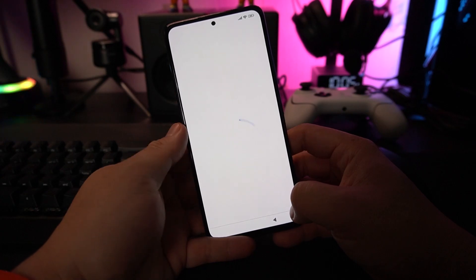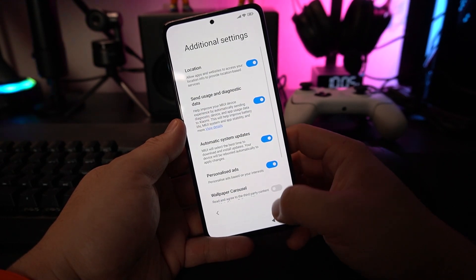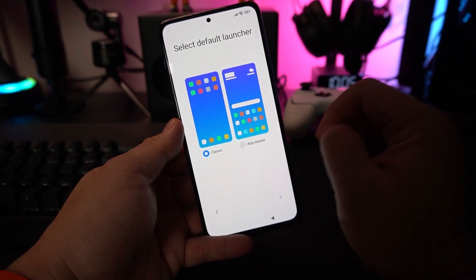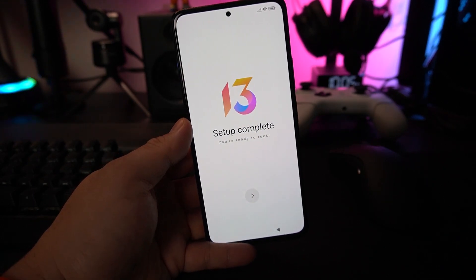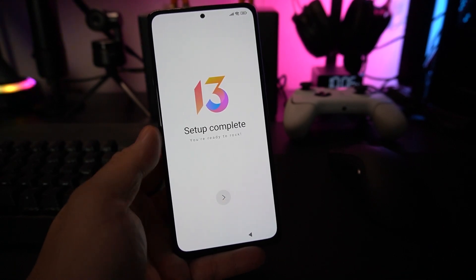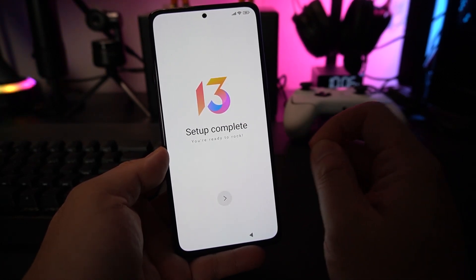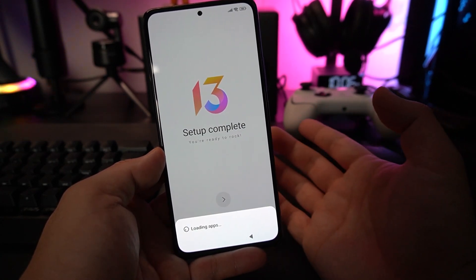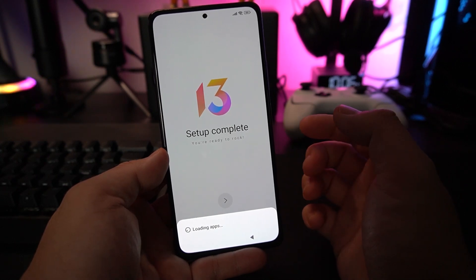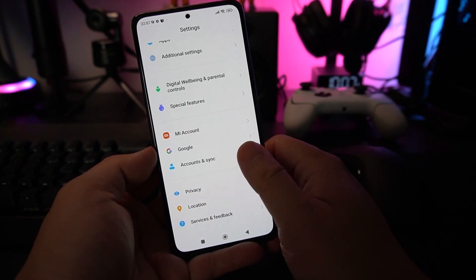You can skip Google Assistant setup if you like, and turn on or off the options presented. You can also choose your wallpaper — either the classic layout or an app drawer. I prefer the classic. So right now my setup is complete. I wasn't prompted for the Xiaomi account setup because I signed into my Google account, which caused it to skip the Xiaomi account step. We're now inside the phone.